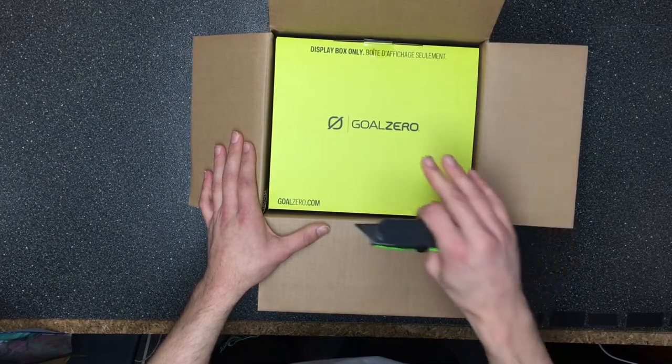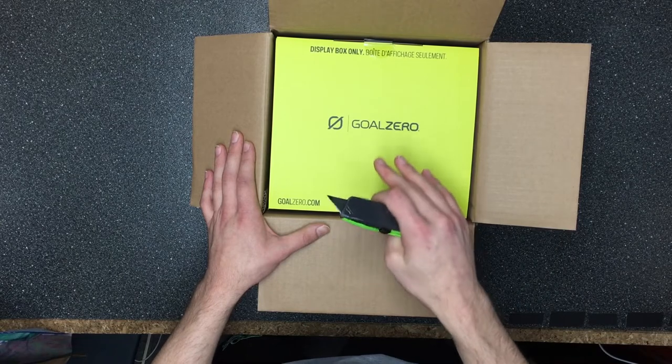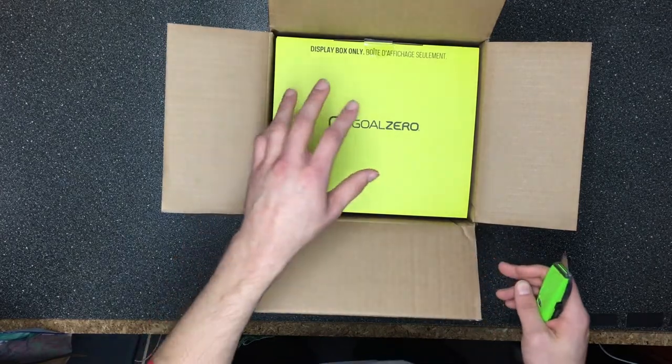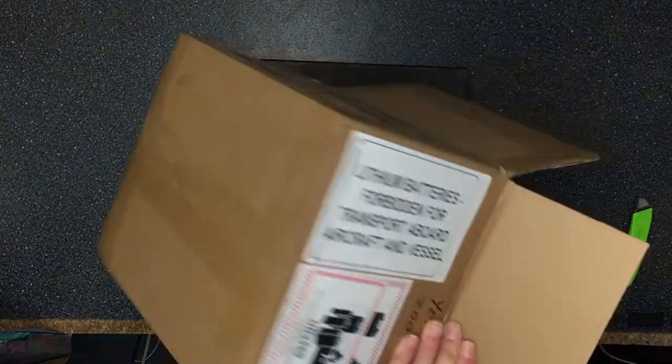With this model it's a lot lighter and more powerful than the 150, which came out a while back. It was one of the first Goal Zeros that actually came out, so yeah, this is the second version of it.